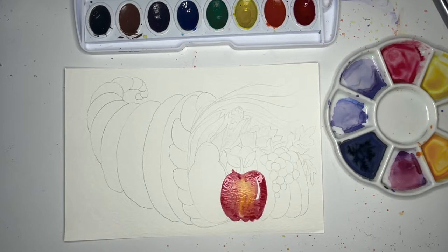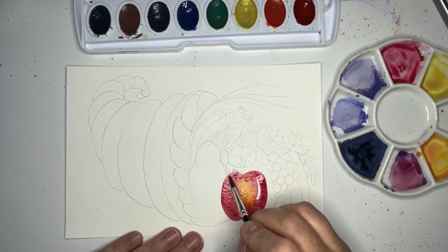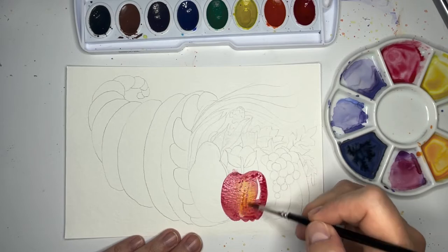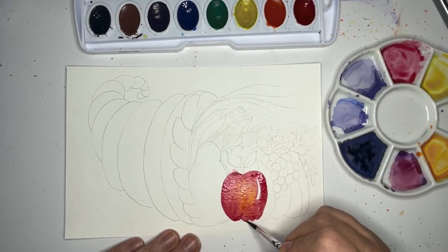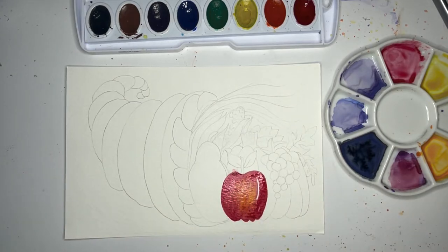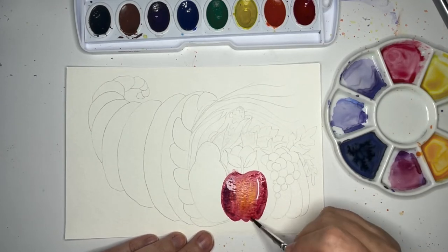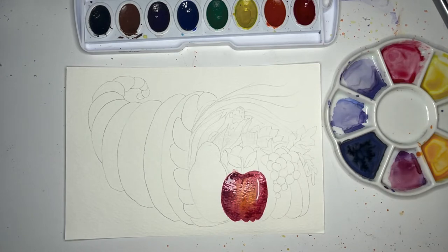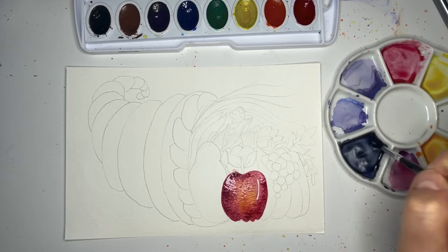I don't want to paint something that's next to the apple while it's wet — let me deal with that little mishap. We have to just work around our little oopsies; it's not the end of the world, just a little bit of paint in the wrong place. I can even put a little purple on the edge of this apple to give it some extra redness. Now I'm going to paint something that isn't near the apple — maybe the grapes. My grapes are going to be purples and blues.